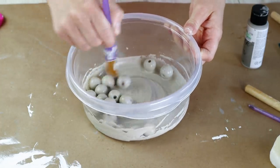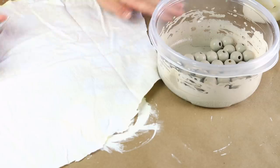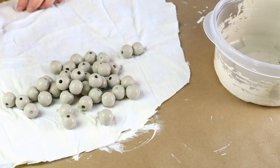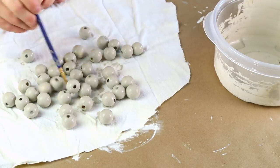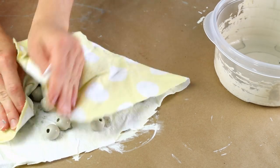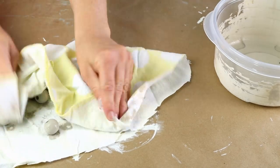Once I had them all mixed up well I laid them out on a towel, but I wanted them to have kind of a distressed look so I took my towel and wiped some of that paint stain off of them so that I did have some of that natural wood coming through on the beads.